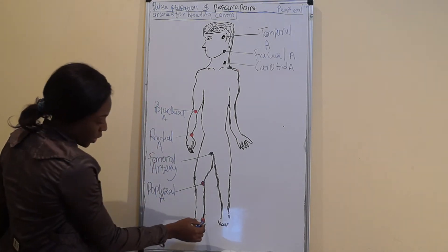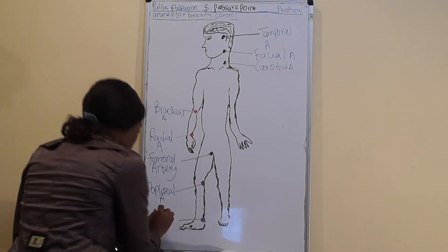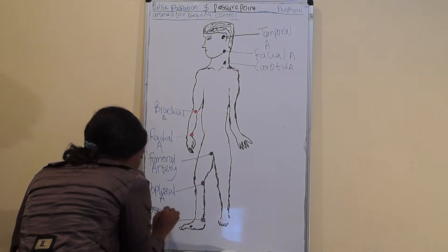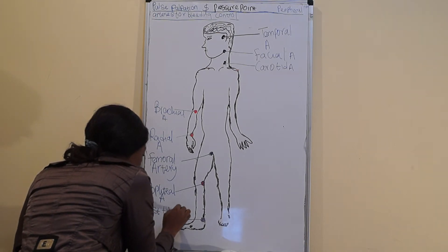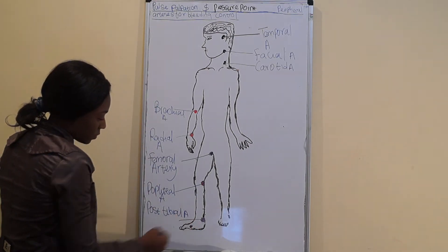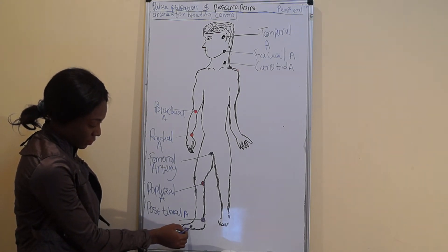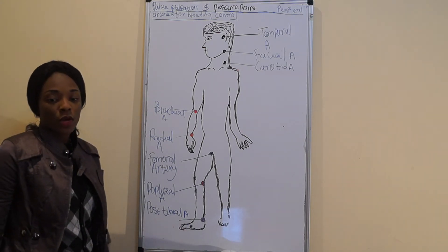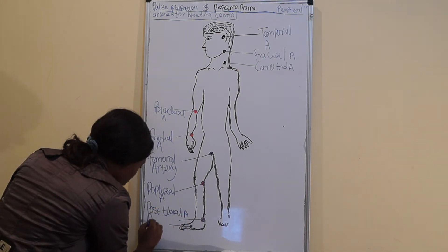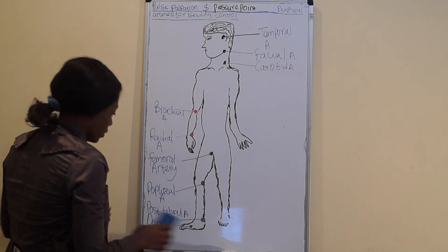At this point we can also palpate the posterior tibial artery. And at this point we can palpate the dorsalis pedis artery — now maybe you will cross it here, or at this position.